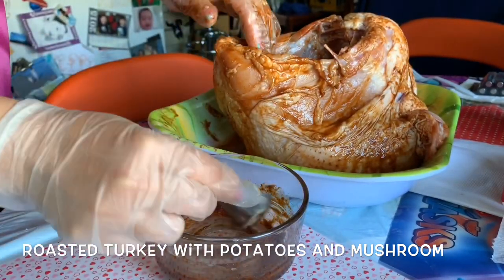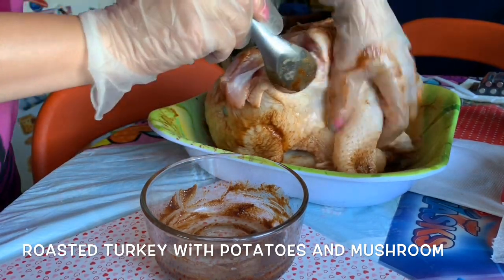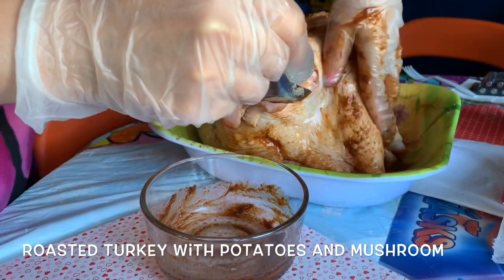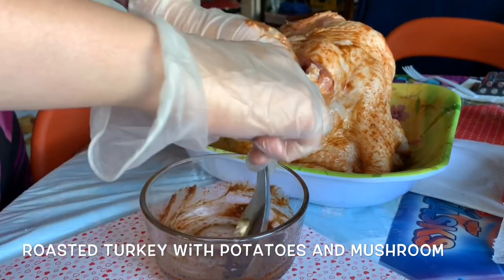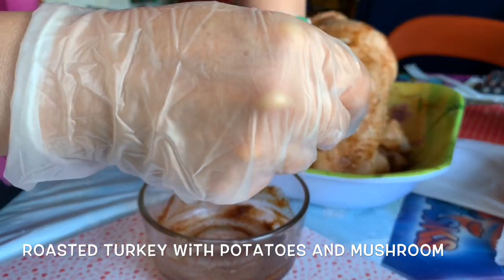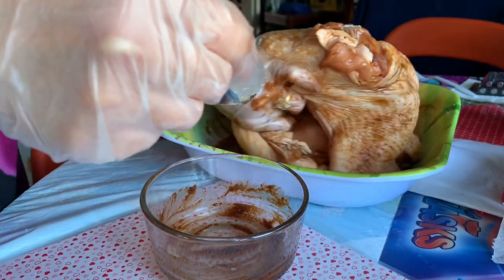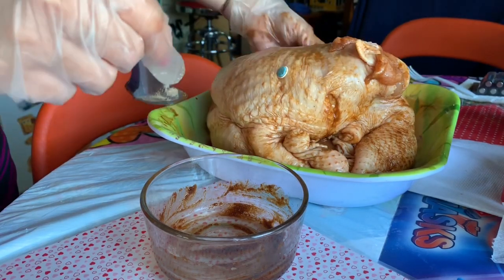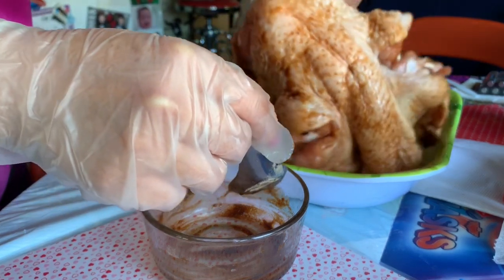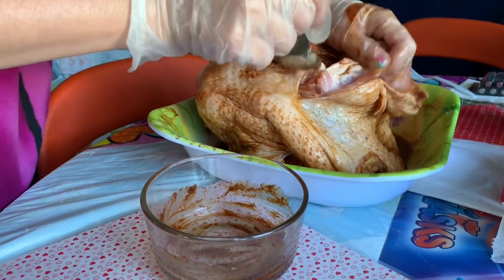After you put the sauce on, leave it in the refrigerator for about two hours. Make sure you get all around the skin part. When I do the turkey I don't take the skin off, because you need that moisture. With chicken I took the skin off, but with turkey you leave it on because you're going to bake it in the oven for a long time and you don't want it to dry out. After you put all the sauce on, move the turkey around and make sure you get every spot.